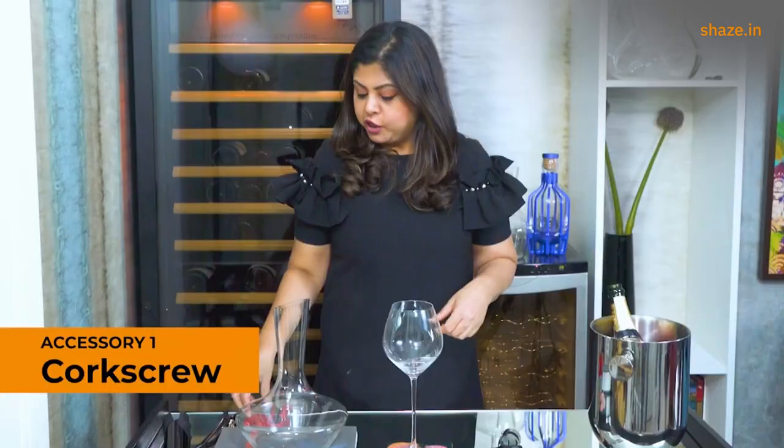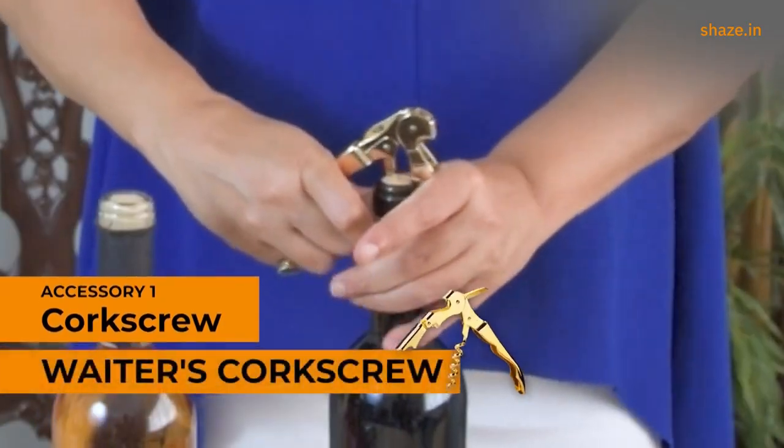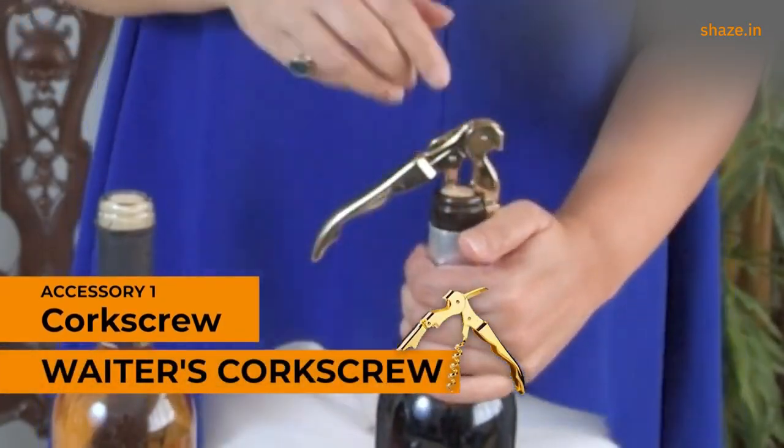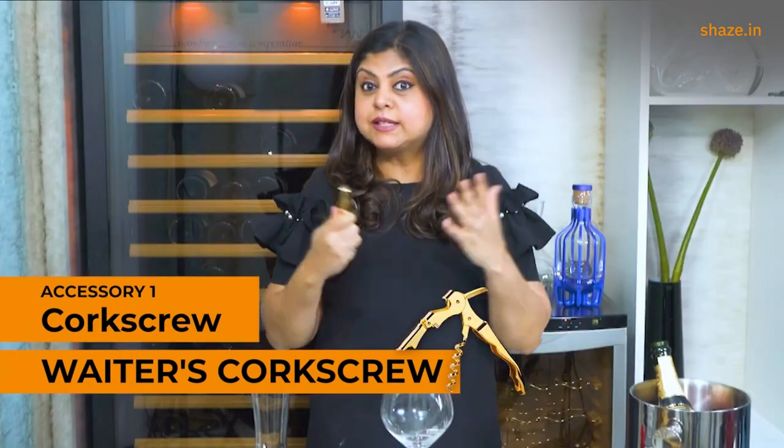The first thing you're going to need to get the party started is to uncork a bottle of wine, for which you're going to need a corkscrew. The most professional equipment available in the market is the waiter's friend — it is what all sommeliers in restaurants also use.